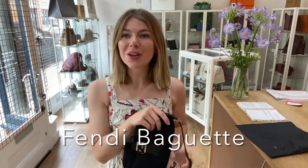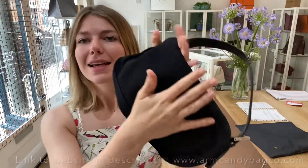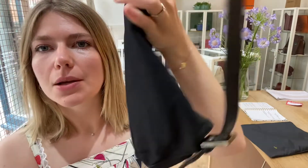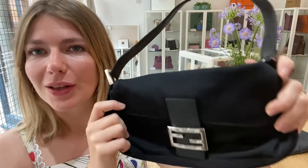Good morning everybody, welcome back to Arm Candy. We are back today with this beautiful piece of Fendi — this is a Fendi baguette in a gorgeous black fabric. It feels very tactile and lovely. This is a very stylish, fashionable, and classic bag — just a beautiful little baguette, and I will show you the features of it.